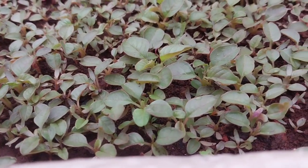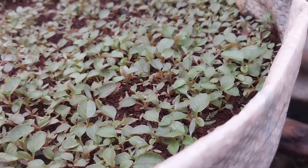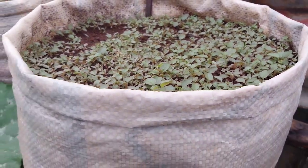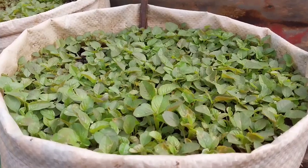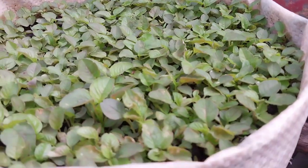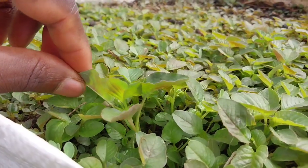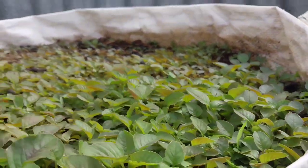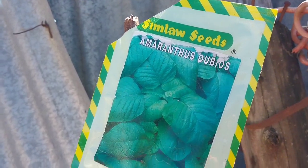Two weeks later you can see how they are doing very well, growing bigger and bigger each and every day, although they are growing very close to each other — that is not a problem. I'm going to teach you a garden practice to take when your vegetables are overcrowded. Now you can see how beautiful my vegetable looks. As I am teaching you, you are supposed to walk to your nearest agrovet and buy your seeds — Amaranthus dubius from Simlaw seed company — and start your project now.